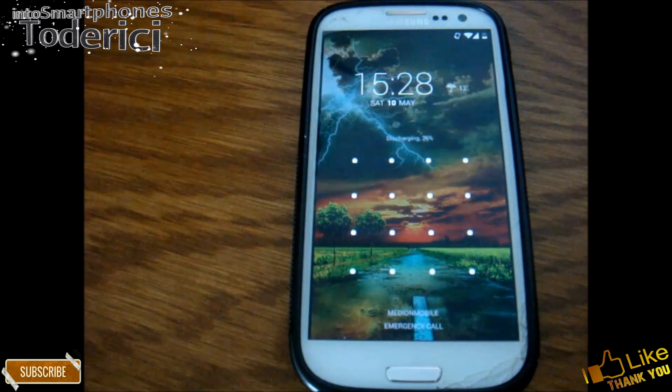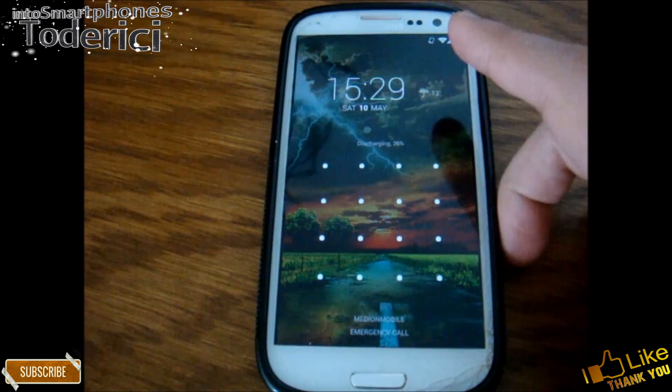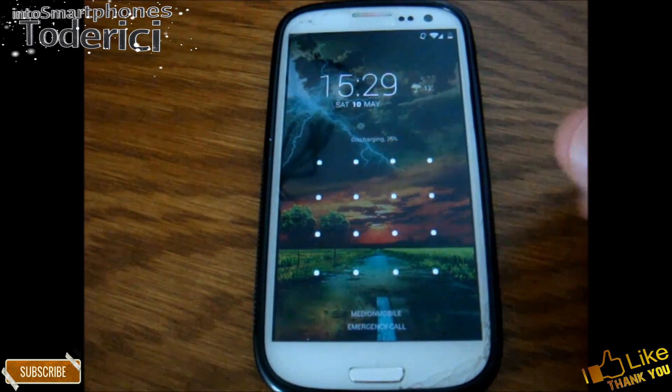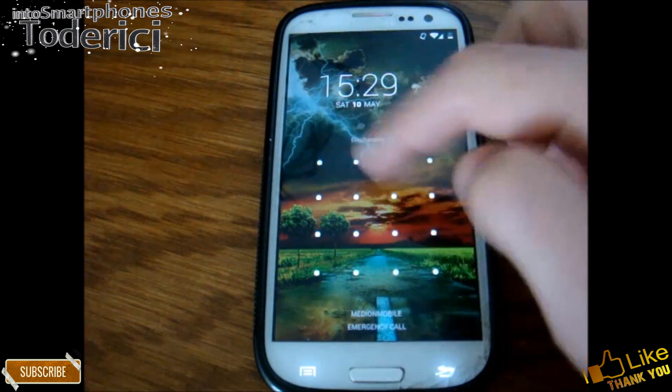Hello guys, welcome back. So today I'll show you some tips and tricks on how to unlock your Android phone without the gesture, the pattern lock or a password.